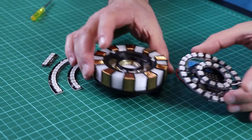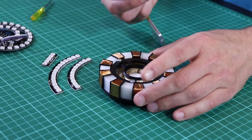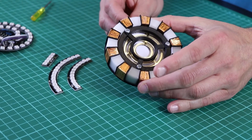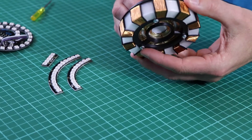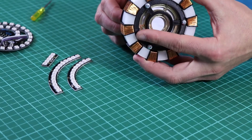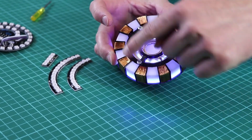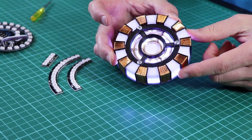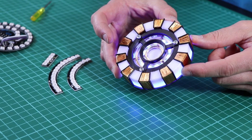Here we have an example produced using the same technique. This time we've created a 3D printed case embellished with copper wire to create an Iron Man style reactor effect. Powering this up, you can see the LEDs on the outside plus additional LEDs in the centre, gradually changing between blue and white.